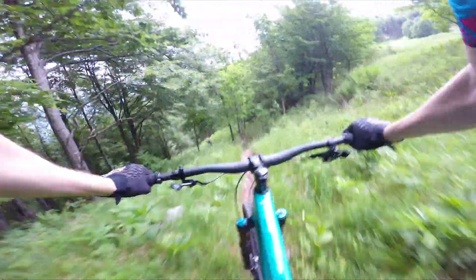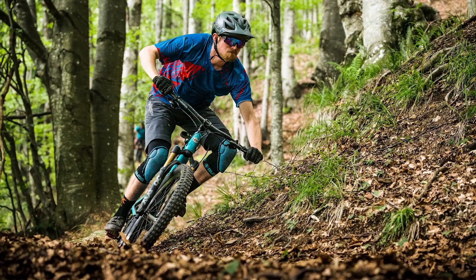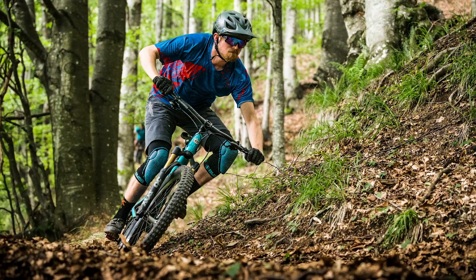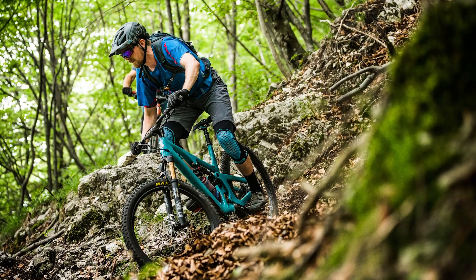I did manage to use full travel on the rear pretty easily, so it's not the most progressive setup, but you can always make it more progressive with a bigger volume spacer if needed. Despite using full travel, the suspension always felt supportive and stable when I needed it to be, particularly under power but also when pushing into corners. It's not the most comfortable and isolating system — you still get some feedback through your feet — but it will take on pretty gnarly terrain with no problems at all.